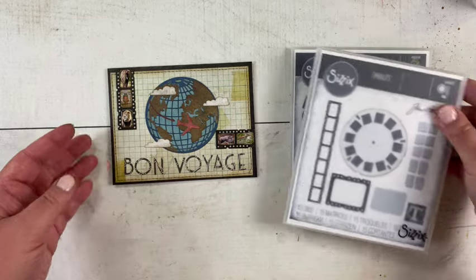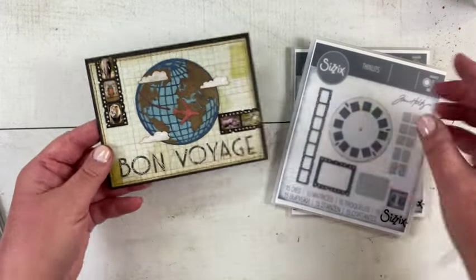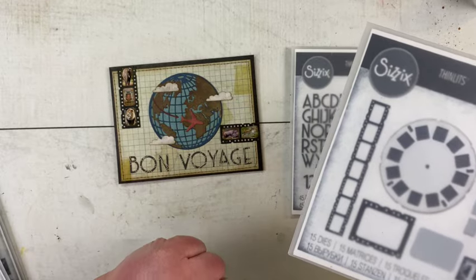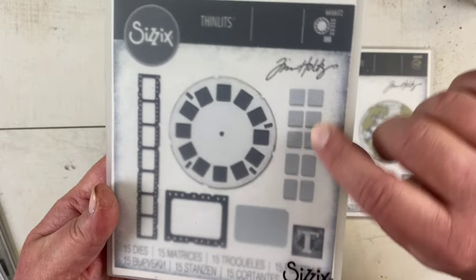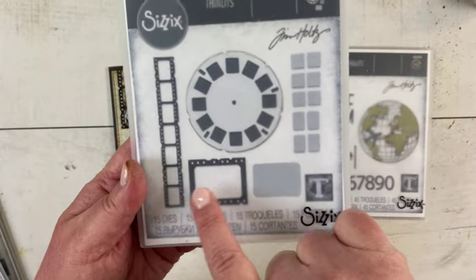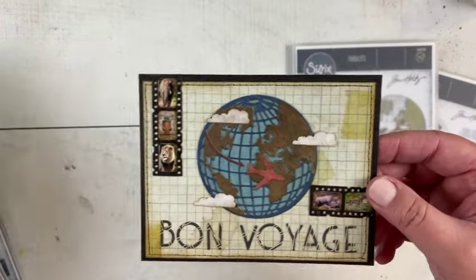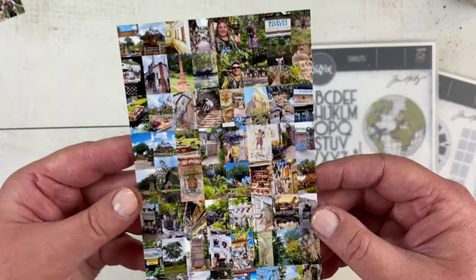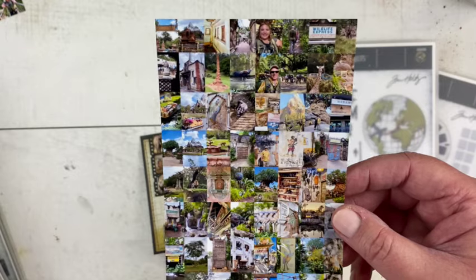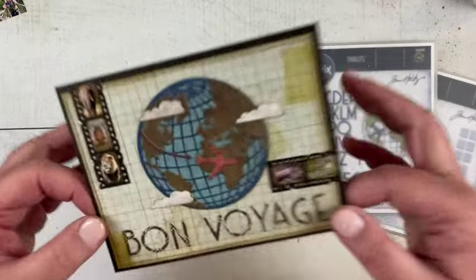I added some film strips heading to Kenya — maybe they're going on a safari or something like that. I cut the film strip up and put it in a couple of places on the card. With the Picture Show die you also get these little dies that can cut out something to go inside each of the film strips, and also a picture wheel. I went ahead and did that with some pictures from Disney's Animal Kingdom. I have a photo collage program on my phone, so I resized these pictures, printed them out, and used those little dies to cut out the animals and put them in.